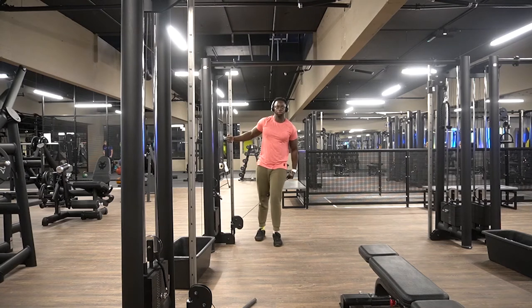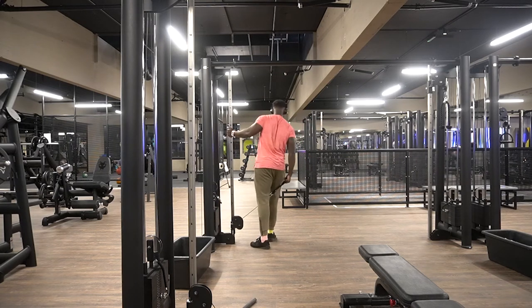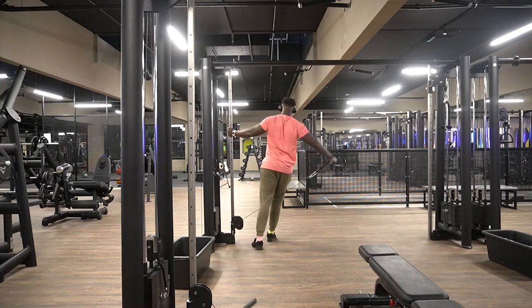I don't feel like going too heavy when it comes to lateral raises — I don't think it does much because it compromises your form. I'd rather work on form and give more reps. Laterals are a difficult one unless you're genetically gifted — to get your side laterals rounded and full is a lot of work.